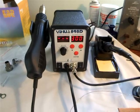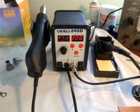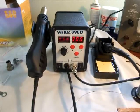Hi, this is Alistair from radiospears.co.cc. Today I'm showing you a 898D rework and soldering station.